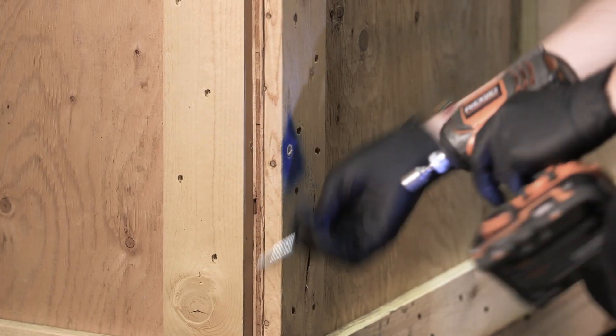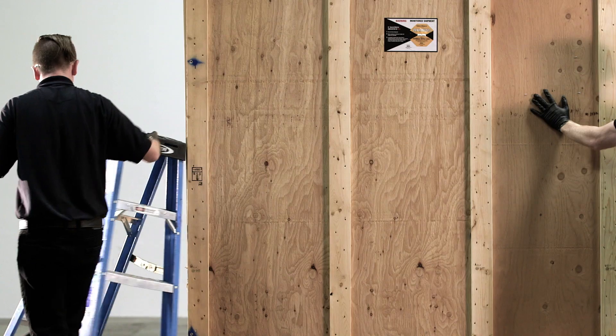After you have undrilled the front side of the crate, using two people, take off the front wall.